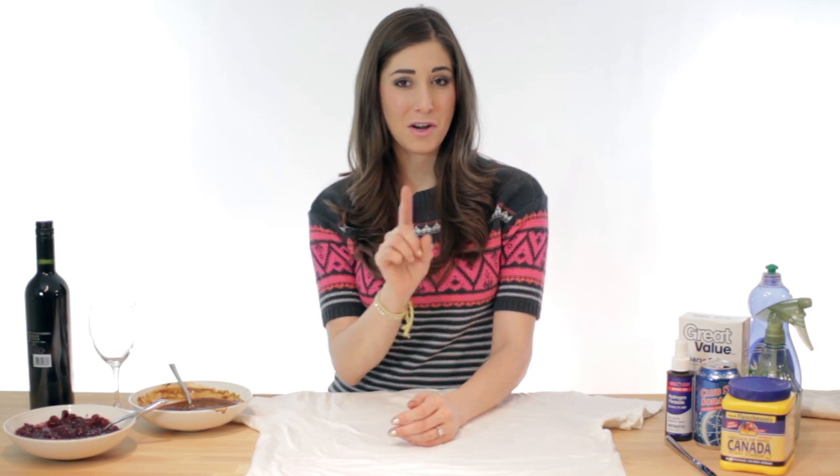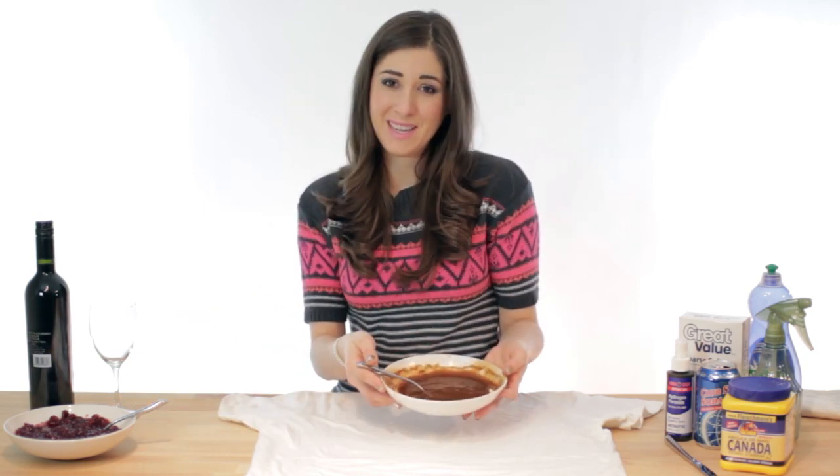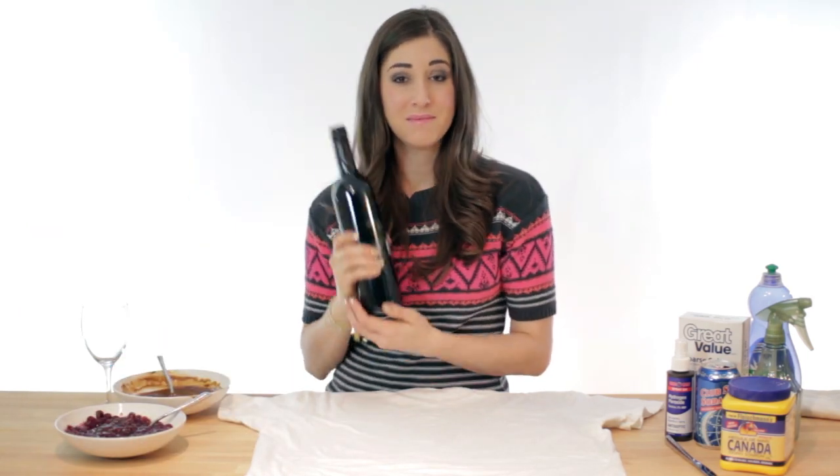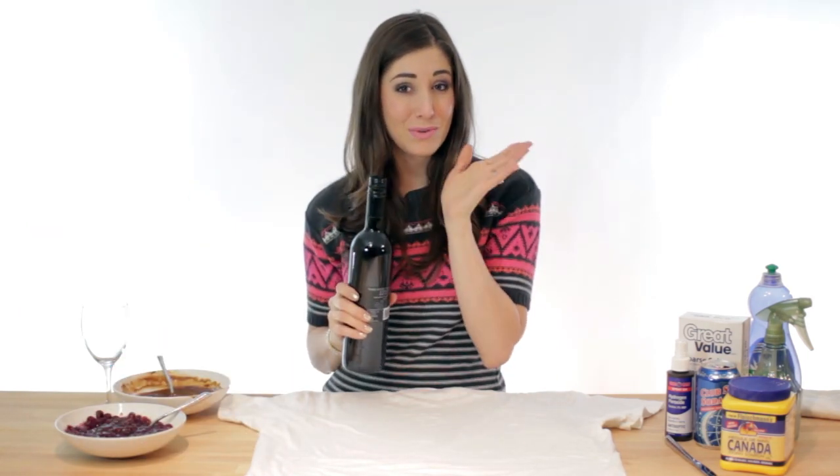According to a recent survey that I made up five minutes ago, the three most common stains you're going to experience during the holiday season are as follows: gravy — doesn't that look beautiful? — cranberry sauce, delicious, and red wine. Only the good stuff. It's a screw top.